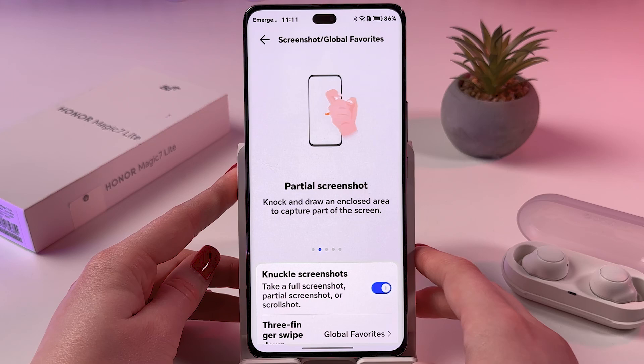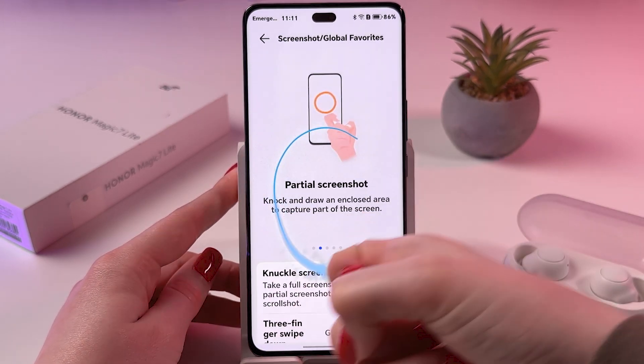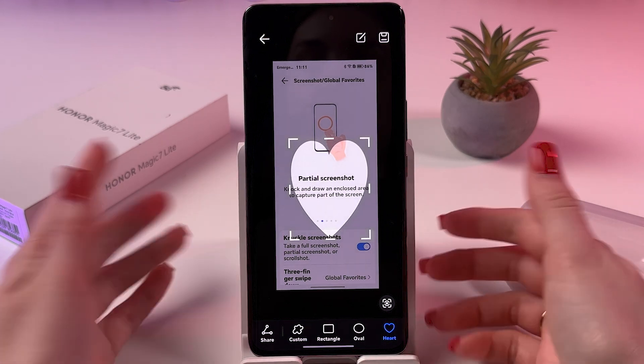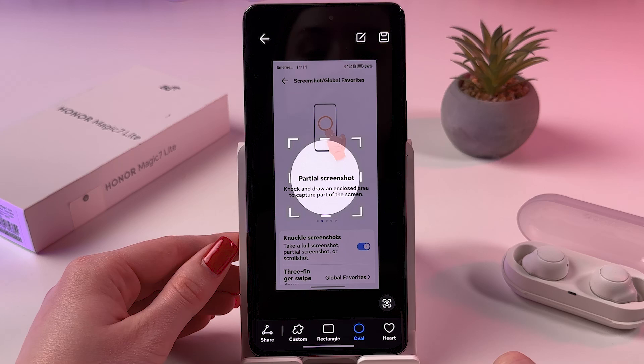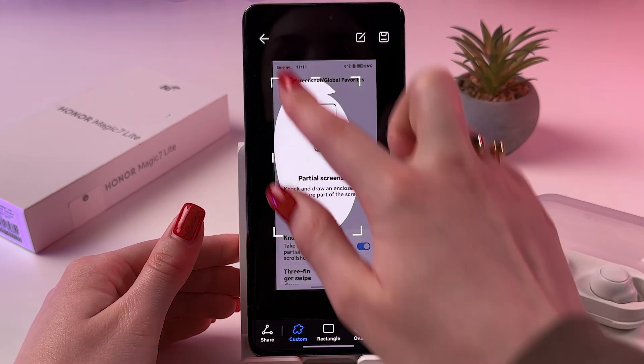Also, you can take a partial screenshot with the help of knocking and drawing an enclosed area with the knuckle of the finger. This is how it will look — you can also change its form and even set a custom form like that.